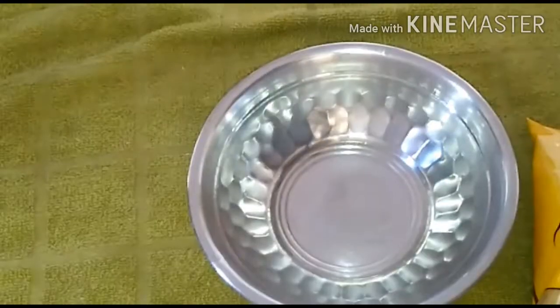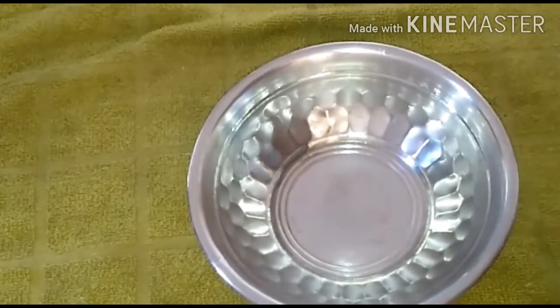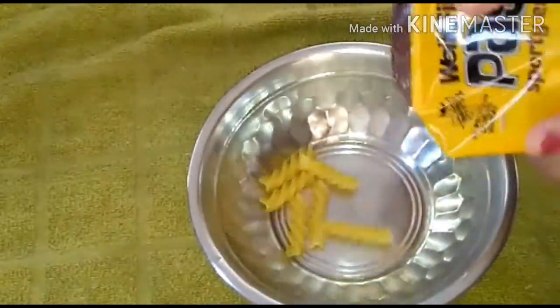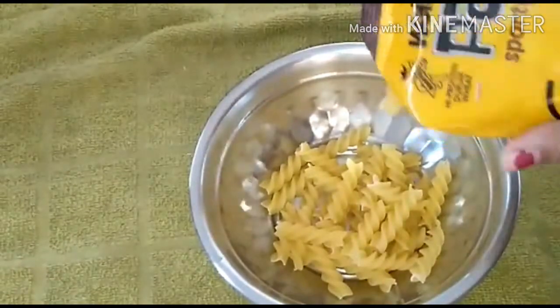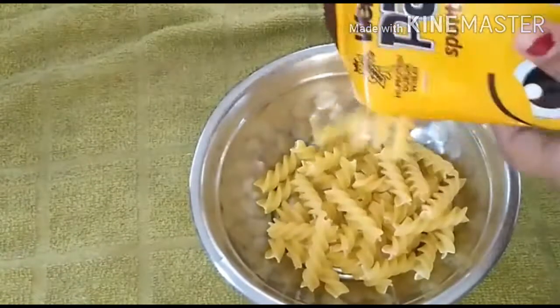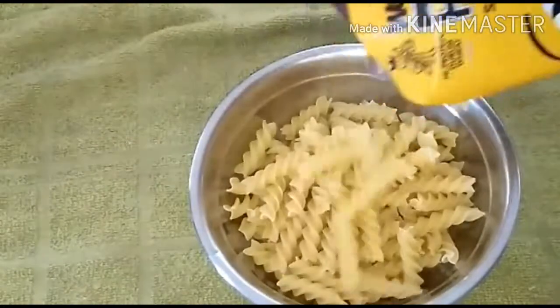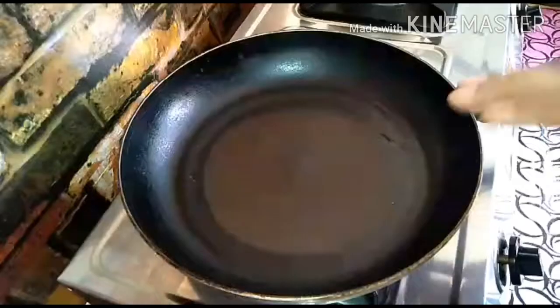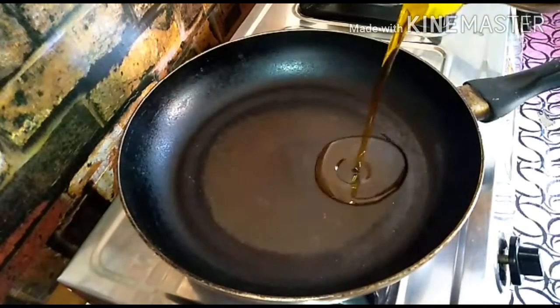We will use a packet of pasta. We will fry it in the pan and mix this in a few minutes.